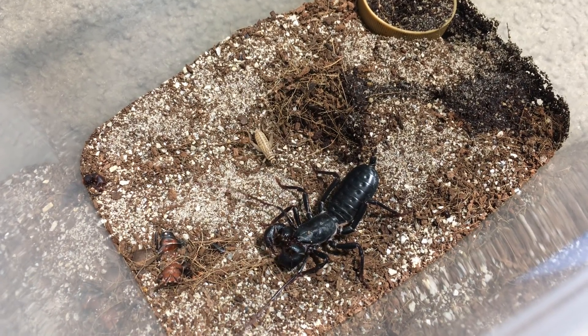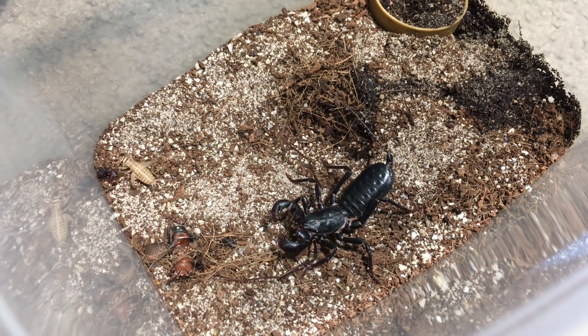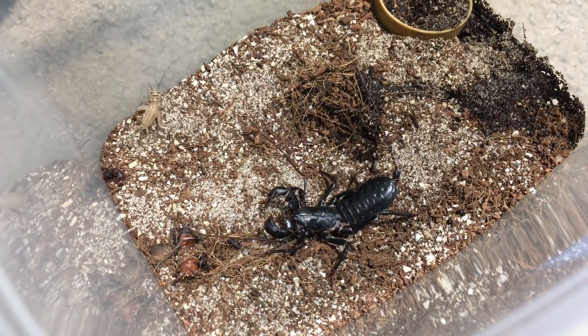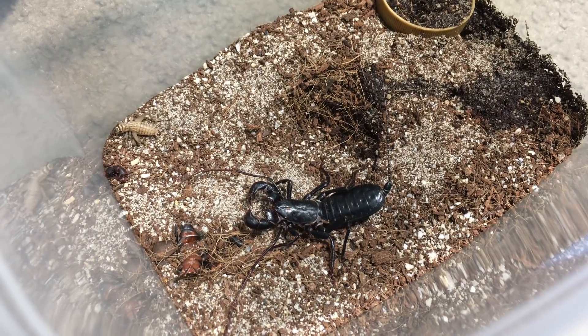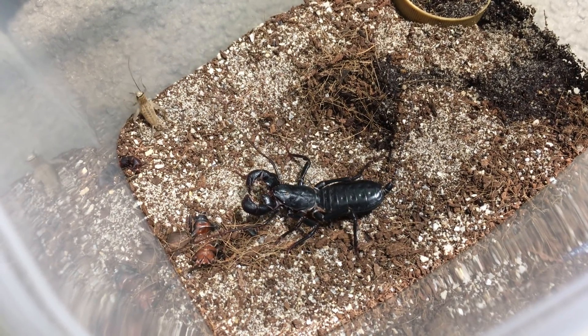They are arachnids, so they're related to scorpions, spiders, and to tailless whip scorpions. And though it looks like they have ten legs, those two large claw-like structures in the front — the pedipalps — are not true legs. So it is indeed an eight-legged creature.